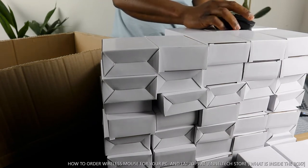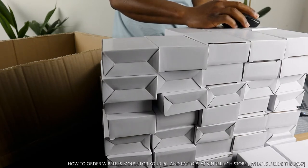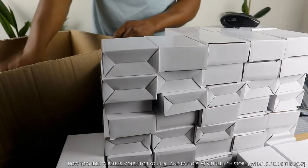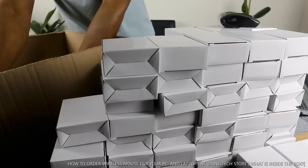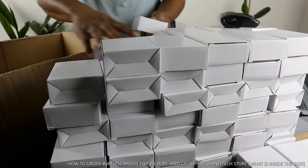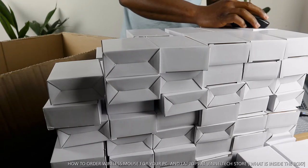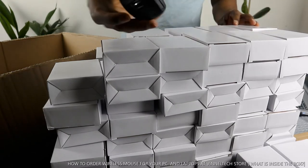This is what I'm using right now — this wireless mouse. Weight is 55 grams, black. We have it in black right now. It's great for your office PC and game.